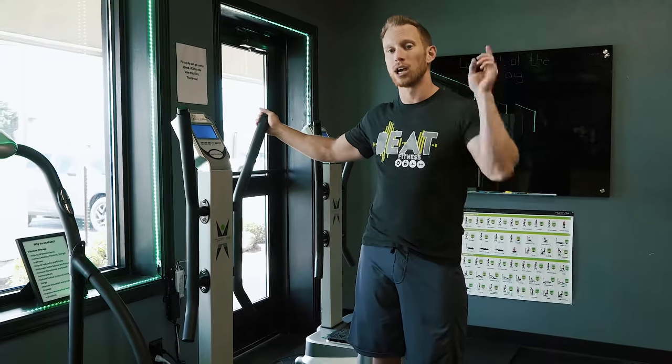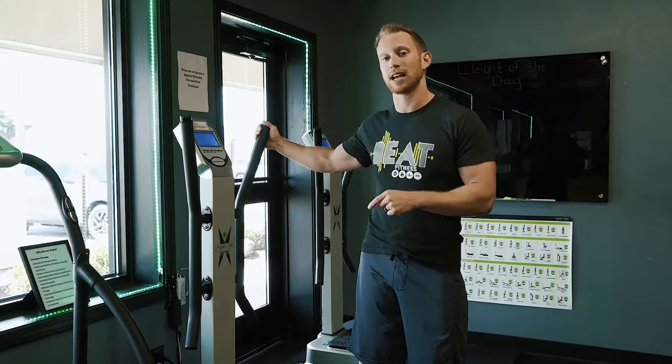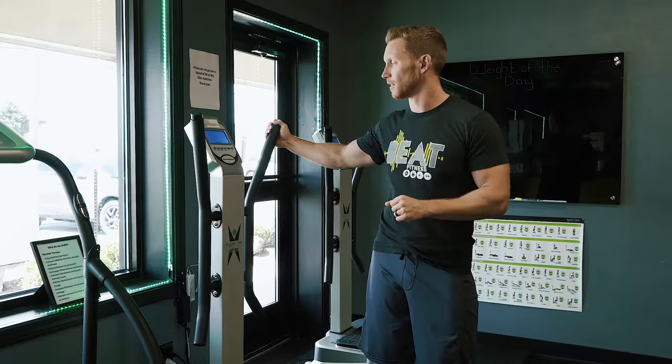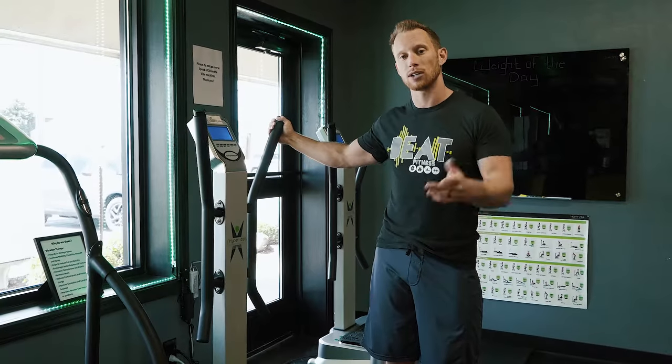If you guys are interested in trying out our whole body vibration machines, swing by Turret Chiropractic or Beat Fitness. We do have individual plans available if you're just interested in using the whole body vibration machines one day a week or seven days a week. Any questions, stop by the website, the Facebook page, or give us a call. Dr. Dan — we'll see you guys on the next video.